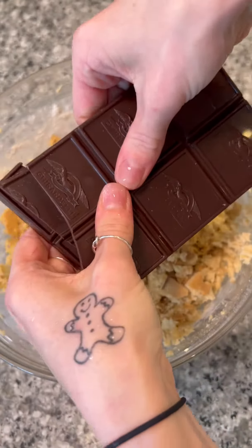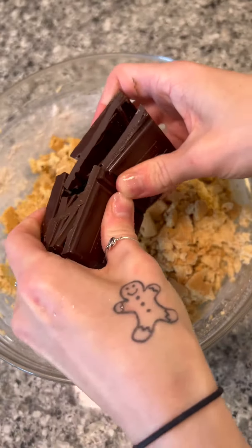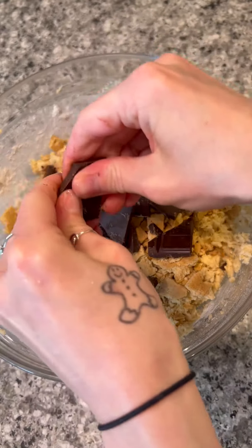Then we're going to add in some chocolate. I did this part with my hands, but you can chop it if you want. You can also use chocolate chips for this part, whatever you prefer.